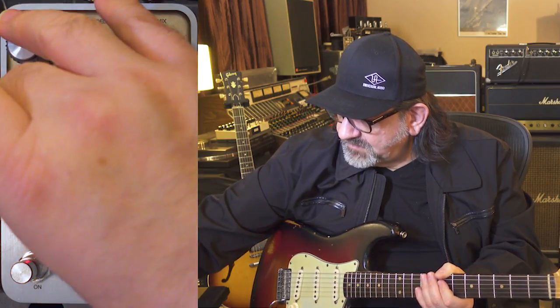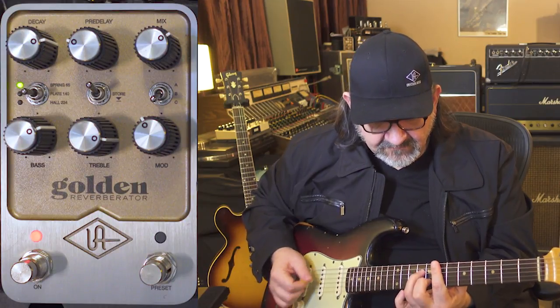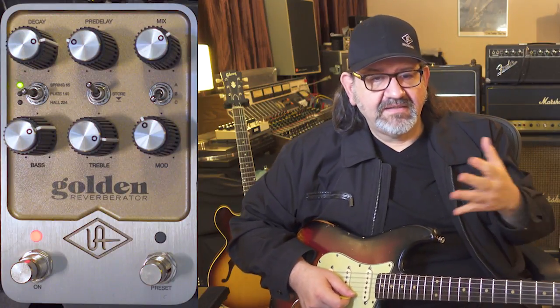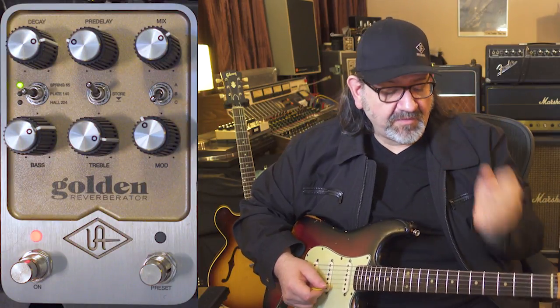Let's add some mix and a little more bass content. Now you can hear a nice, airy ring as I play the notes.